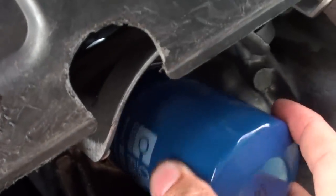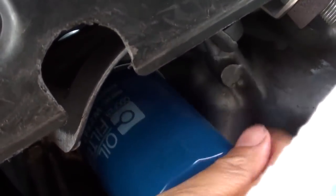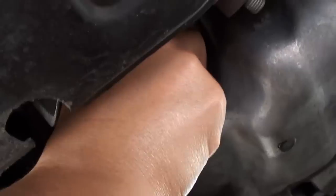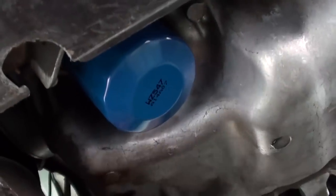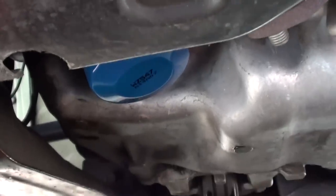Then we are just going to grab the new oil filter and put it in. You want to make sure it is tightened — this needs to be super tight. So once you get the oil filter back in, you can then start to refill your engine oil and that should be good enough.